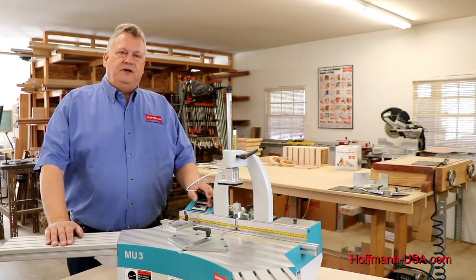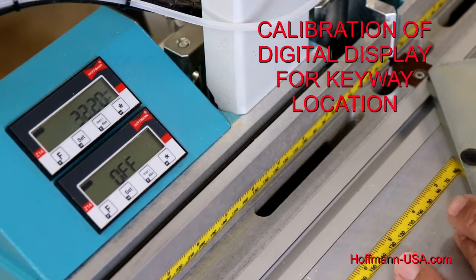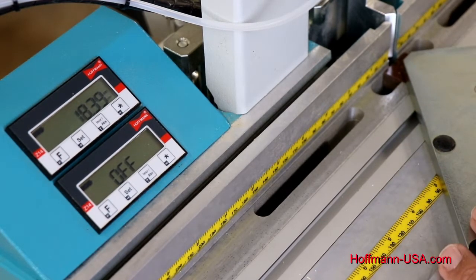Guten Tag. I'm Markus with Hoffmann Machine Company, and in this video I will show you how to calibrate the displays on your Hoffmann MU-3PD pneumatic dovetail routing machine. We're going to show you how to calibrate the digital display on your MU-3Digital machine. When you move the center plate in and out, the display changes, and in order to get an accurate reading we need to set our starting point correctly.